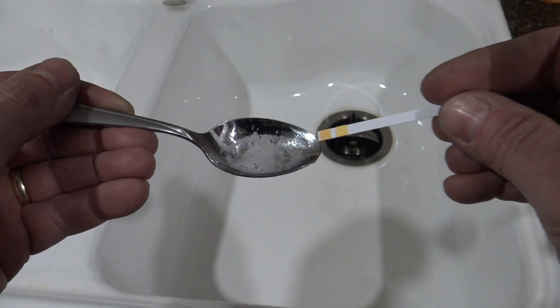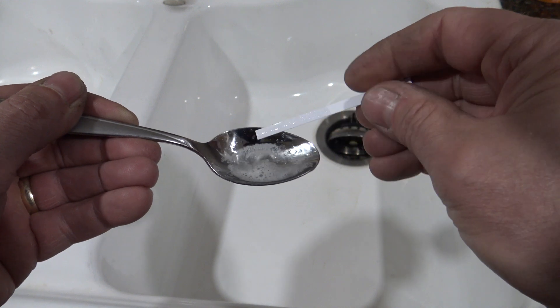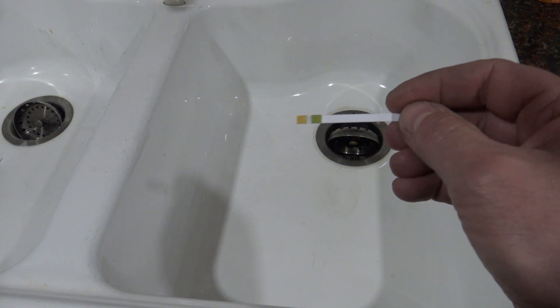What you want to do is spit into a spoon, and then you're going to insert the test strip for about 2-3 seconds. Take the test strip out, and then we're going to wait 15 seconds, and then check the color to the color chart.